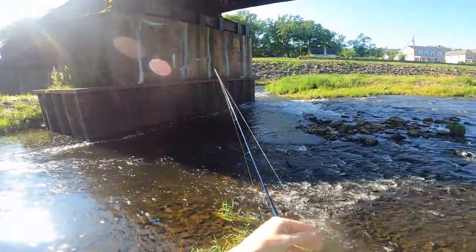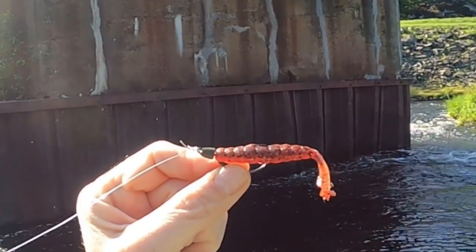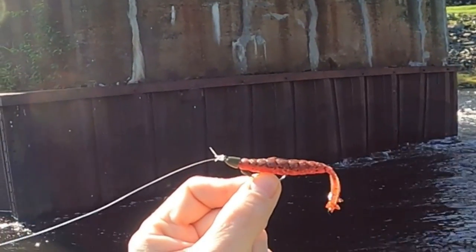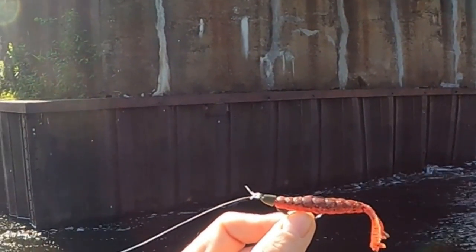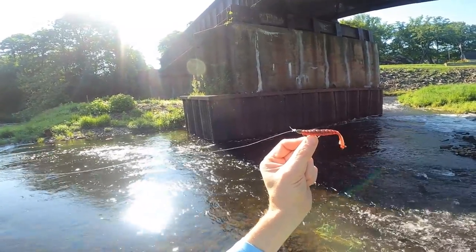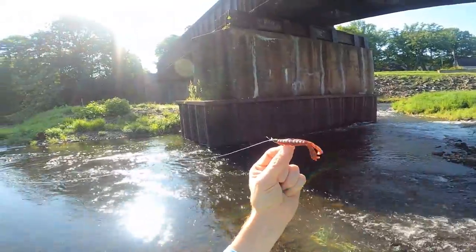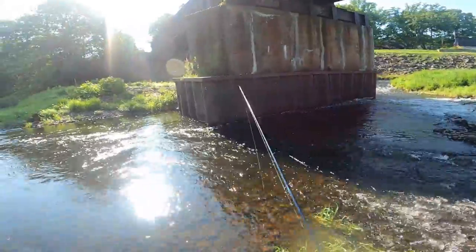I'm going to show you what we're going to throw today. That right there is my number one bait for creek smallies. This is a 1.75 inch bait made by Z-Man called the Baby Goat. I have it rigged with a one-tenth ounce Z-Man jighead called Bulletz — B-U-L-L-E-T-Z. It's all weedless. These are actually from last year and I think I still have five left in the pack — you just never have to replace them unless you lose them.